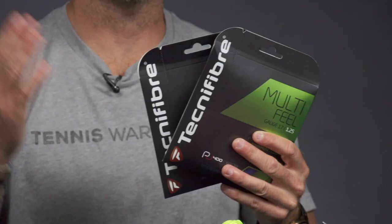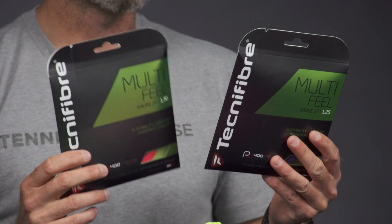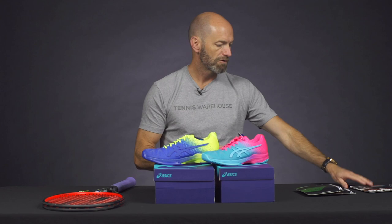Here we go, some new colors in Technifibre Multi-Feel. We've got the blue and the pink, and I'm a big fan of this string. It's a multifilament. We have 16 and 17 gauges in these, and this multi has got a really nice slick coating on it, so it slides against itself really well and snaps back almost like a poly. Even when it starts to fray, it still snaps back, so I get great spin out of it. I love the level of comfort and feel I get out of it, and I'd say it's medium-powered for a multi, so not too powerful, and that helps me prevent from overhitting. Still a lot of control from that string, one of my favorite multis, and I think it's a great price as well.